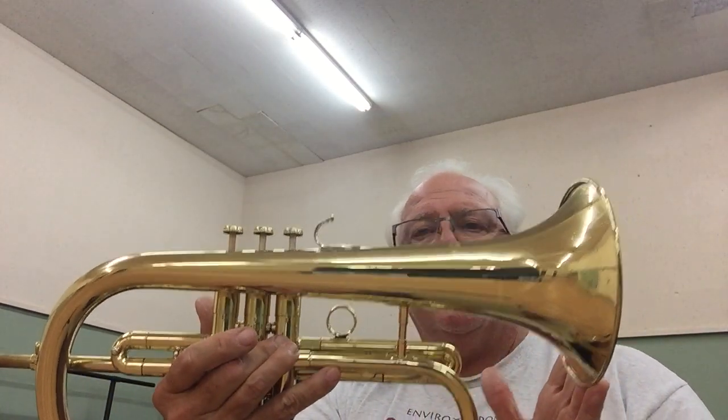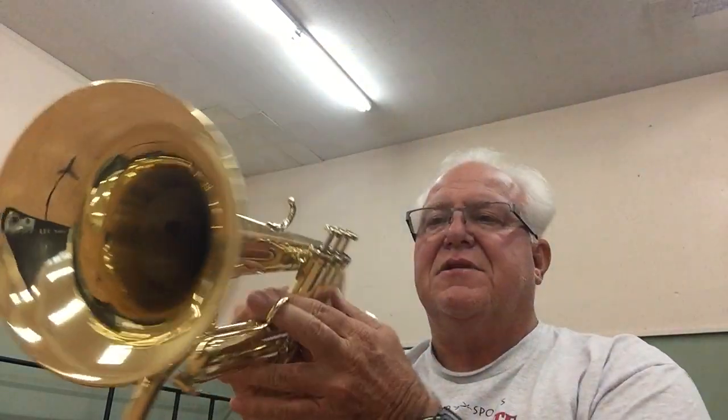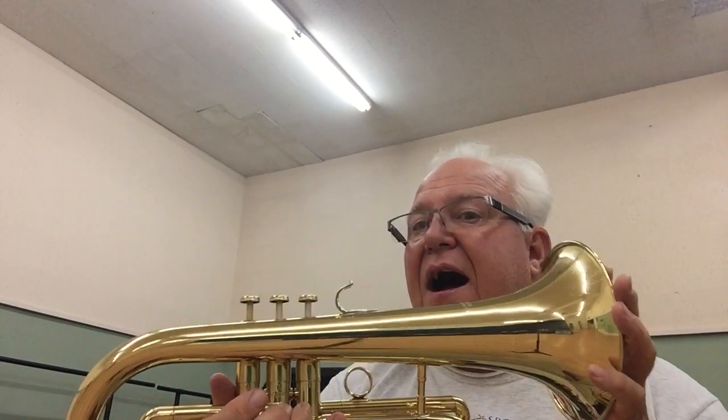You can find this great horn in the flugelhorn section of horntrader.com. It seems to be unscathed, unscratched — maybe a little bit of tarnish — but I would say it's a good 9.85 out of 10. Thanks a lot for listening, we'll see you on the next one. Bye bye.